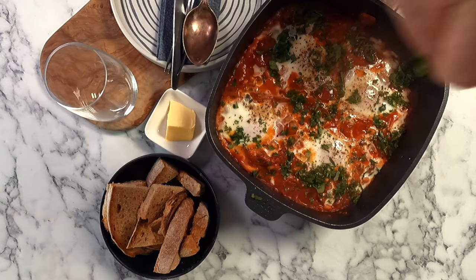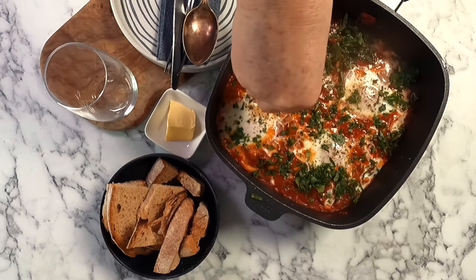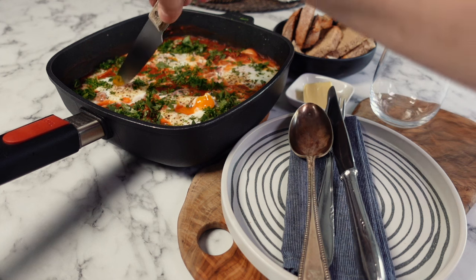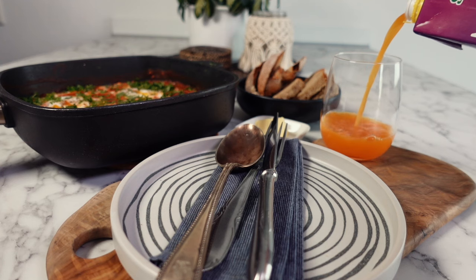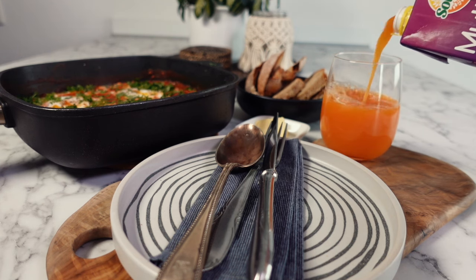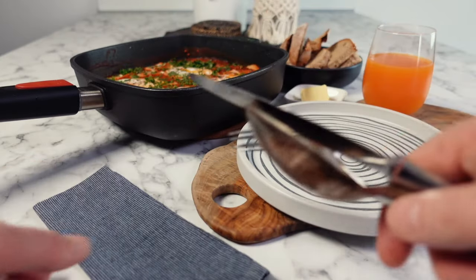To finish, sprinkle the remaining parsley and coriander over your eggs. An optional extra is to crumble some feta cheese over the top, but with the English breakfast elements already in there I personally don't think it's needed. You can see the soft egg yolks — which is what we like in my family. A shakshuka is best eaten straight away, so make sure your bread is already toasted. Today I'm serving this with some tropical fruit juice.